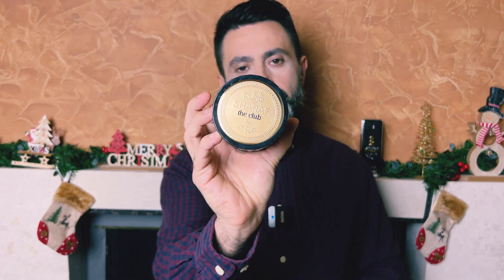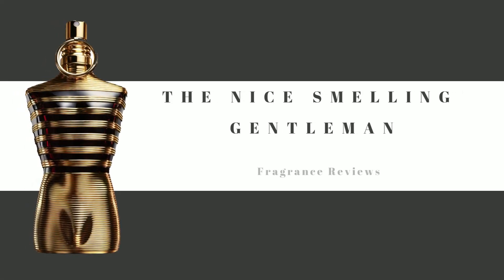Hello friends, I'm Joj, the nice melic gentleman. Welcome back to my channel. Today's video is going to be about a fragrance that's starting to pick up quite a lot of hype in the community. It comes from the house of Zimaya and it's called Sharaf the Club. This fragrance is heavily inspired by Creed Aventus, but before you buy into the hype, please watch this video — I'll show you the packaging, how it smells, how it performs, how much I paid, and my honest opinion on whether it's worth checking out.